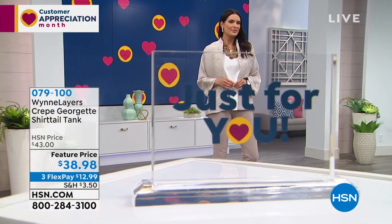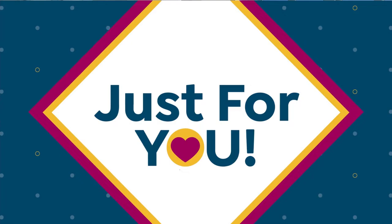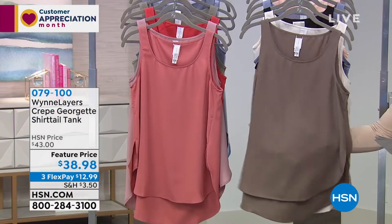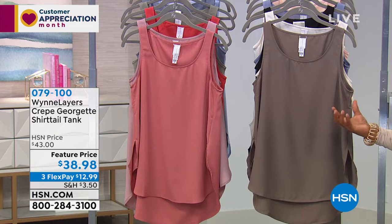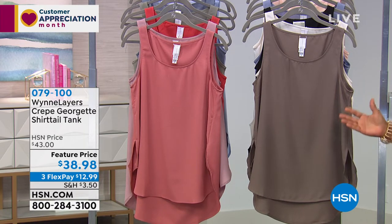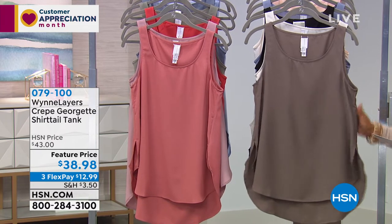This particular tank — the other tanks we've had have had spandex to them. This one does not. So 27 and a half inches in the length, same color palette, and at a great value. It's $38.98, 27 and a half inches in length, machine wash, dry flat. This is our olive gray.